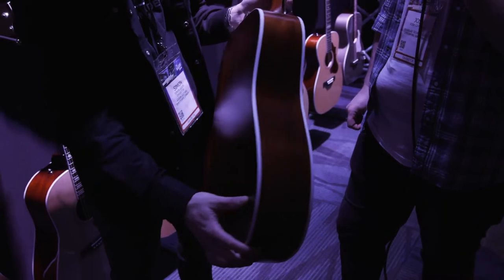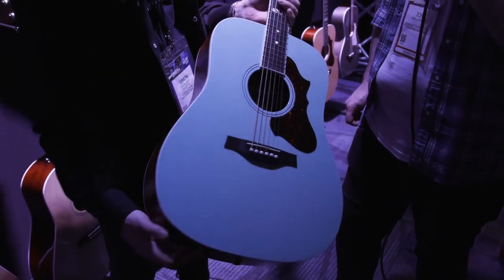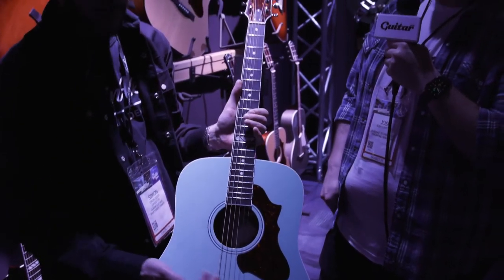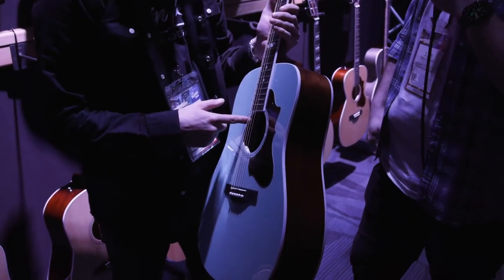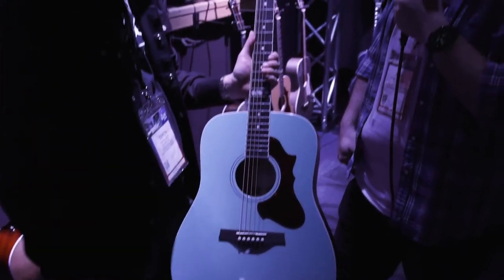It's got a really nice solid mahogany back and sides, and a solid spruce top. It's got a Rich-Lite fingerboard and ebony bridge. It comes equipped with the Baggs Anthem system — the top of the line — with a matching headstock and pickguard.